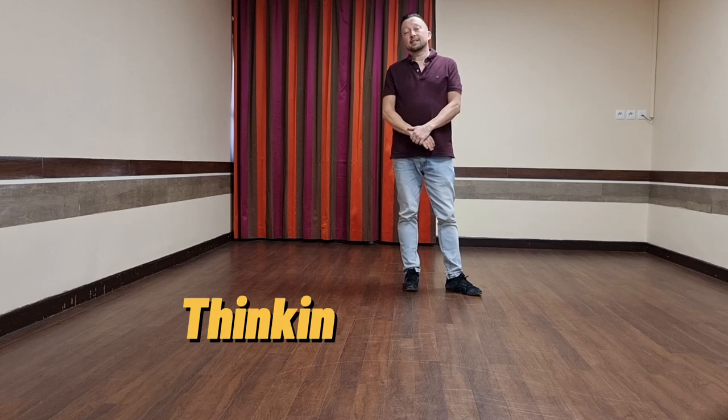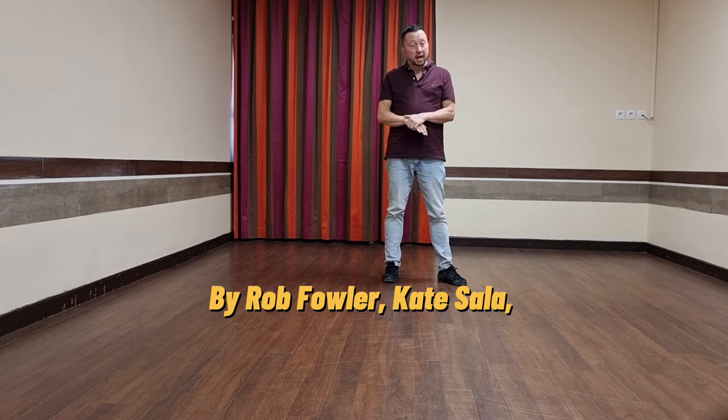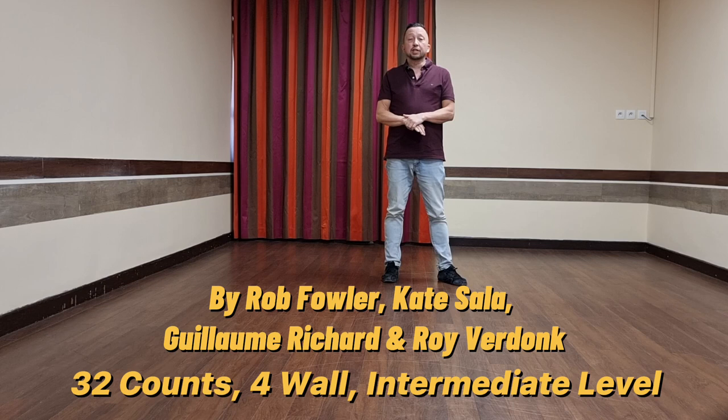Hi guys, I'm going to teach you a Thinking Whiskey. It's a low intermediate dance. The dance itself is okay, but because of the restarts it can be pretty tricky, and because of the other surprises. The dance is choreographed by Kate Sala, Rob Fowler, Guillaume Richard and myself. It's 32 counts if you count it with end counts, because actually it's a two-step and it is a four-wall line dance.